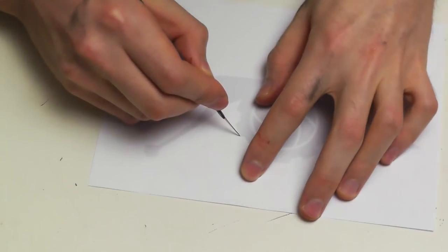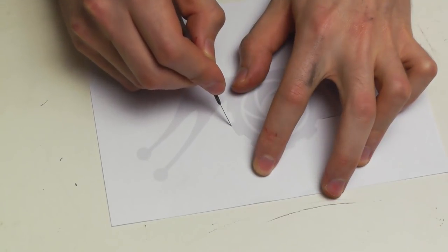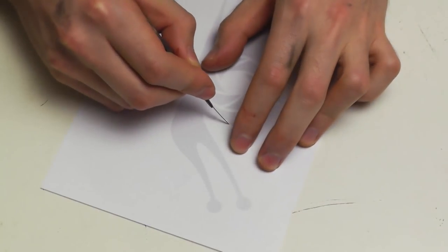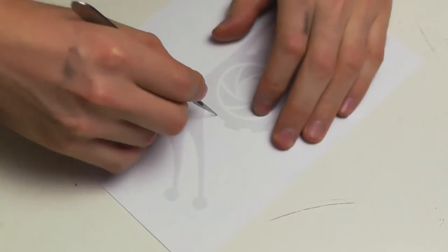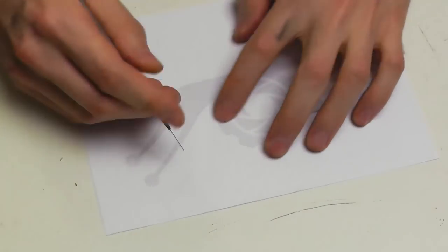The most important part when you cut is: cut, do not tear. Let your tool do the job. Let the knife cut the paper instead of tearing it. This is never good.